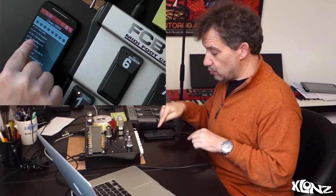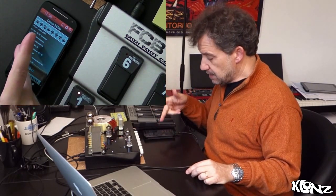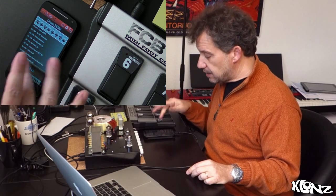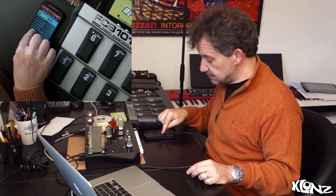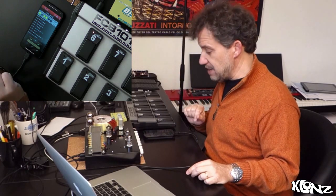I can also do dual control — you can see on the app that it's displaying the current preset. I can also use the app to control and switch to another preset.